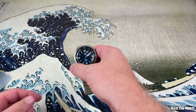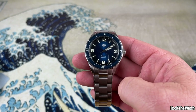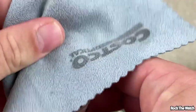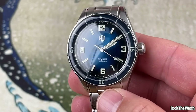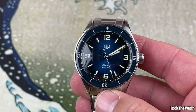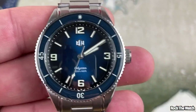Alright guys, here it is — the RLG Odyssey diver in sunburst royal blue. Let's zoom in on this dial, let me wipe this sucker off real quick, picking up some dust. There it is, guys — super cool. Look at that dial, that sunburst blue dial picking up the light. This is actually a really nice, really good-looking watch.